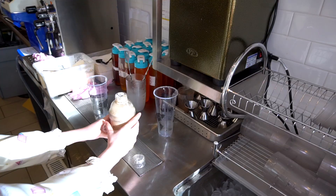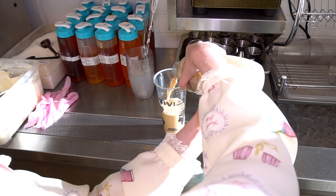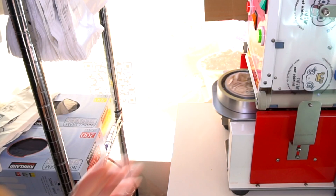Go ahead and pour your drink into your cup, add some ice and your tapioca, then go ahead and put your drink into the sealer-up machine. And voilà — your perfect black milk tea with tapioca.